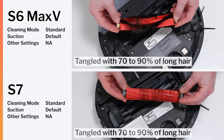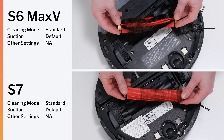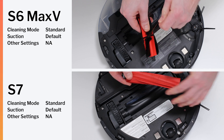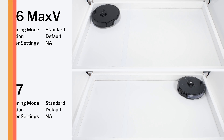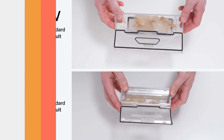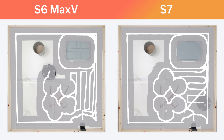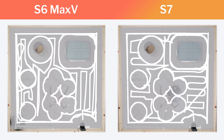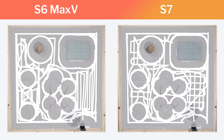We expected the S7 to perform better in hair pickup testing because of its brushroll's bristle-less design, but it did not — it tangled just as much with longer hair, though it was easier to pull hair off because of the bristle-less design. Both robots didn't tangle at all with shorter hair used in our pet hair pickup test, and both pulled all of the hair they picked up into their dustbins.